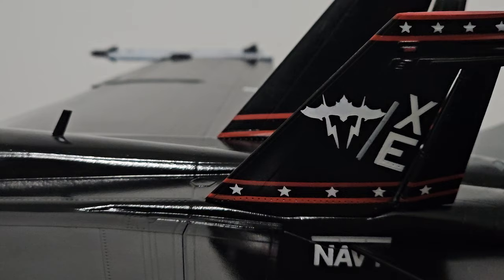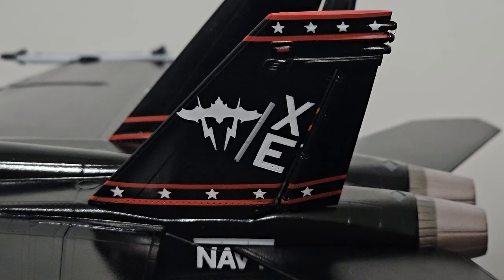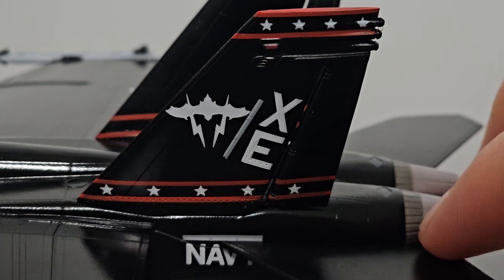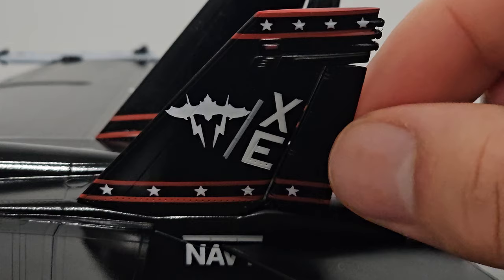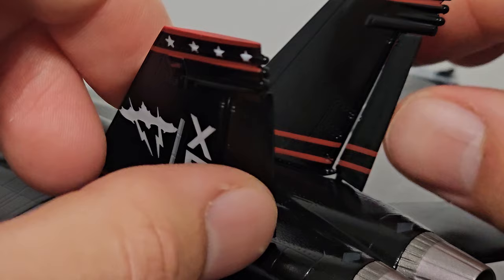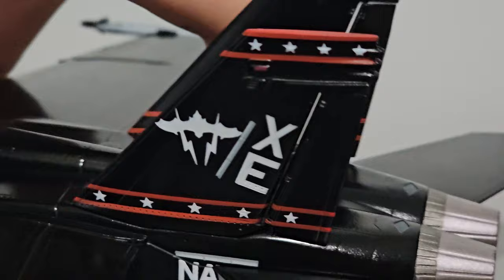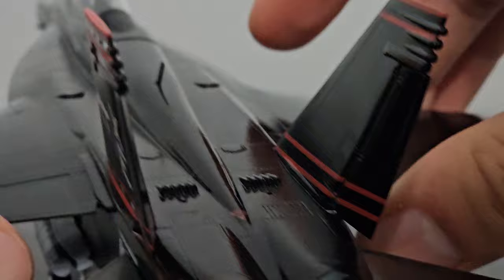Moving down the rest of the fuselage — take note of the rivet details on the mold. That's something this aircraft has that I'm very impressed with, that other aircraft don't have. Very nicely detailed in terms of mold detail. Here are the vertical stabilizers — they look pretty good, no complaints. Something interesting is that the rudders do move; you can move them quite easily. So if you want to position this as if it's launching from an aircraft carrier, you can position them both to face inwards — looks pretty cool.